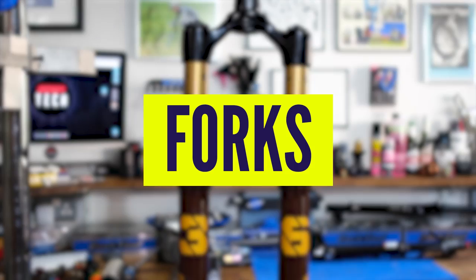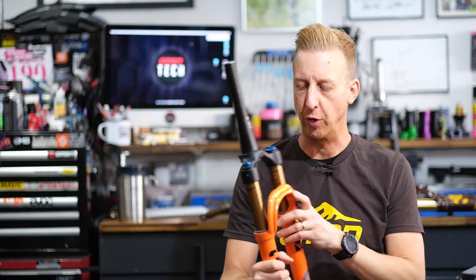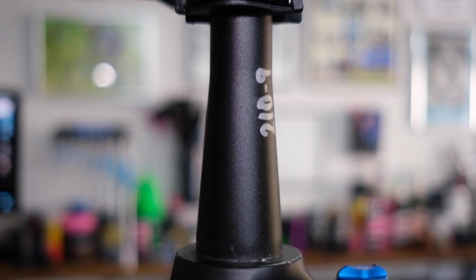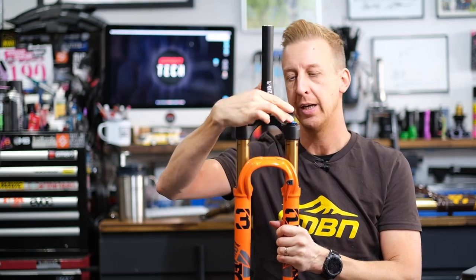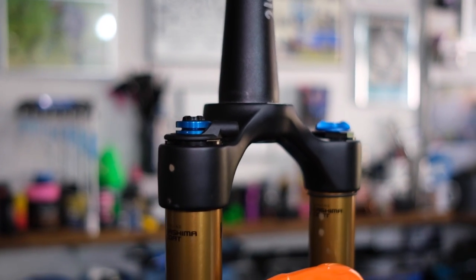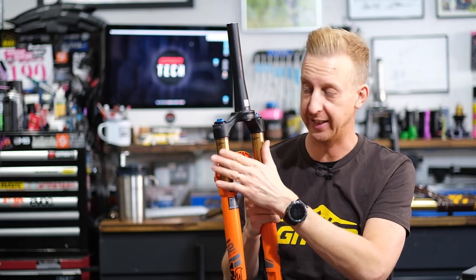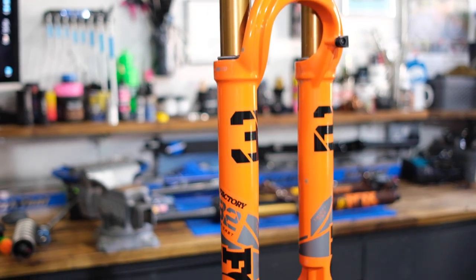Let's start with the suspension fork, something that should be pretty familiar to many of you. At the top of the fork, you have the steerer tube — this is what connects to the rest of your bike. Your stem will clamp on the top, and your headset bearings and the frame will be housing this part of the fork. Next you have the fork crown, the bit that joins the two legs. Pressed into the fork crown, you have the upper legs — the correct name for these is stanchion tubes, also known as the upper legs. These slide into the lower legs, which are known as the sliders.